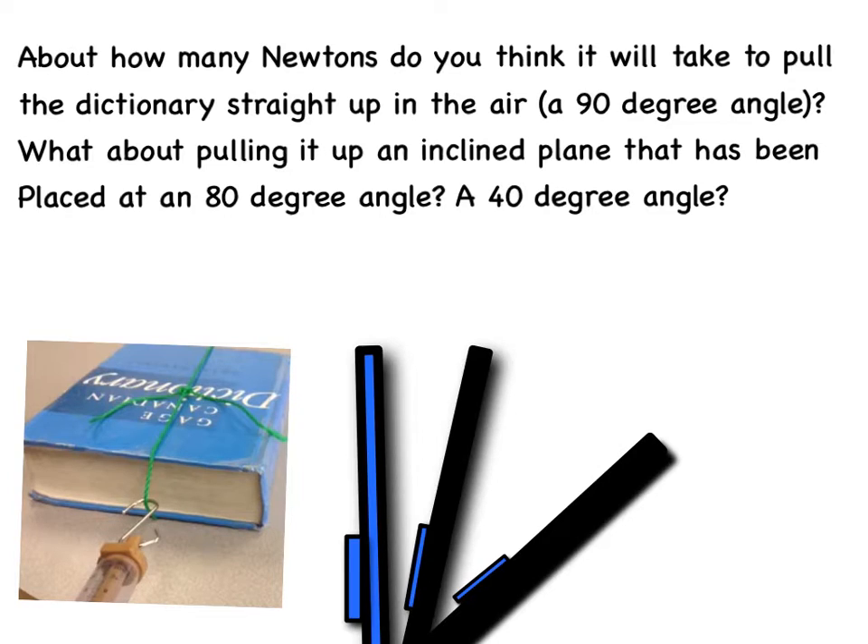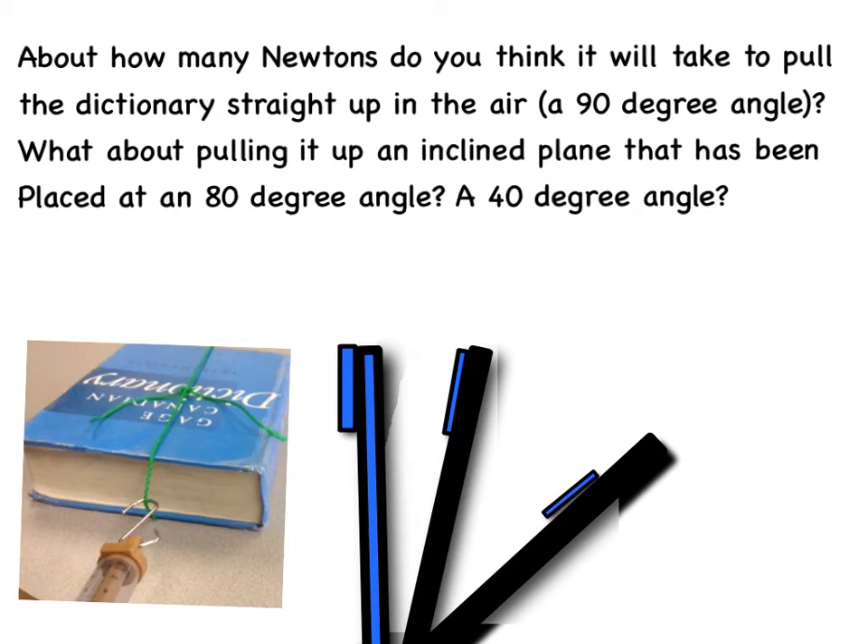Tomorrow, however, you are going to use the spring scale and pull the old blue dictionary in a vertical motion. First, you will pull it straight up in the air at a 90 degree angle — essentially lifting it straight up. Then you're going to create an inclined plane at an 80 degree angle, and with the spring scale, pull the dictionary up. Finally, you will adjust that inclined plane to a 40 degree angle, again pulling the dictionary up with the spring scale and recording the amount of Newtons.